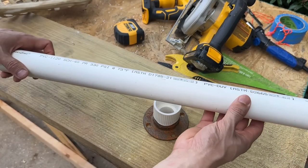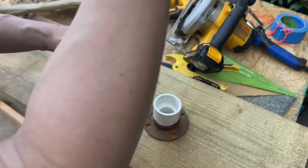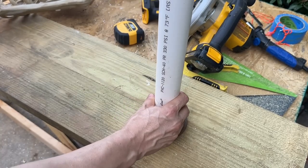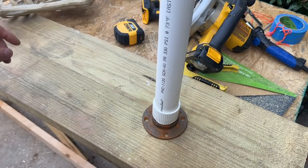So we have our PVC — this one's been cut to about 30 inches. We're going to put it into the adapter, and this one as well is one and a half inches. Push it in just like that. Once we've attached it, it'll be upright like this, and that's when we bring the skeleton in.